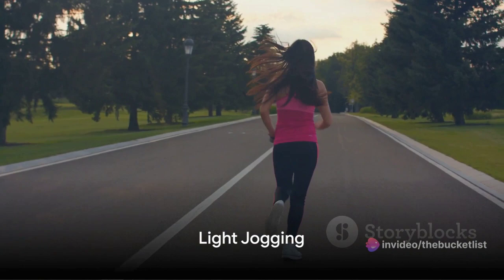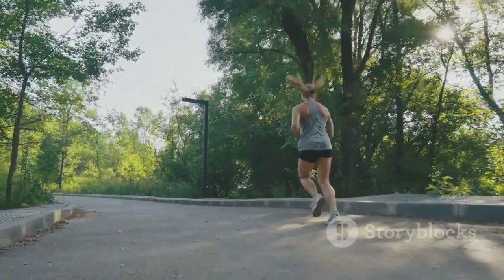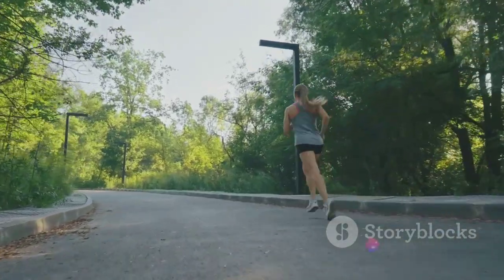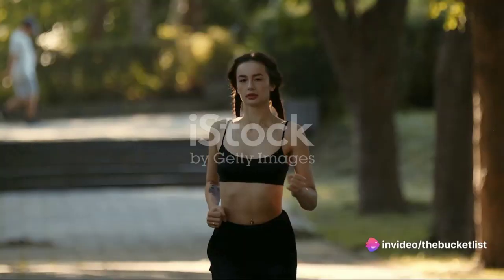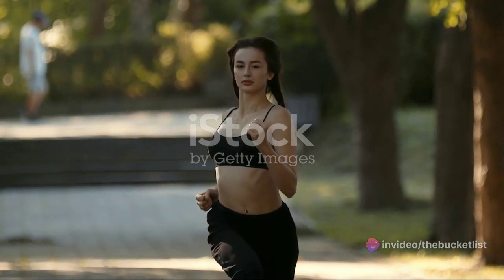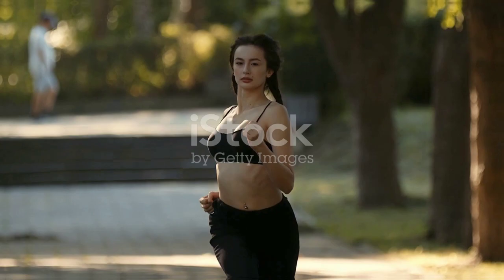Light jogging serves as the next step up from walking, increasing your heart rate a little more and warming up your muscles for the activity to come. The key here is to jog at a slow pace. You're not trying to break any records, just preparing your body for the main event.